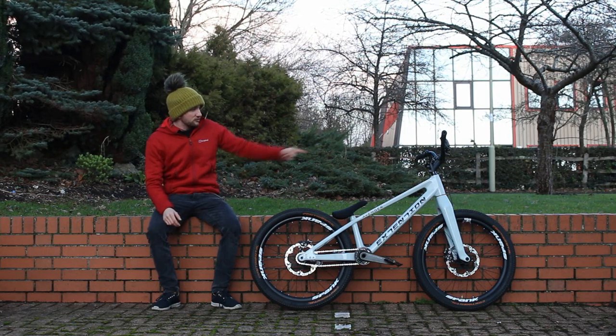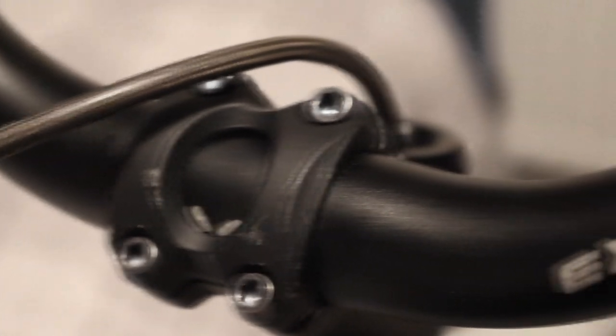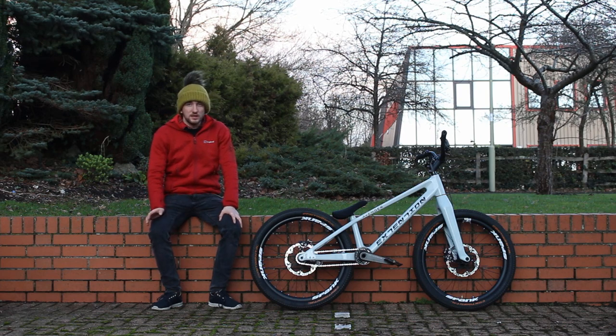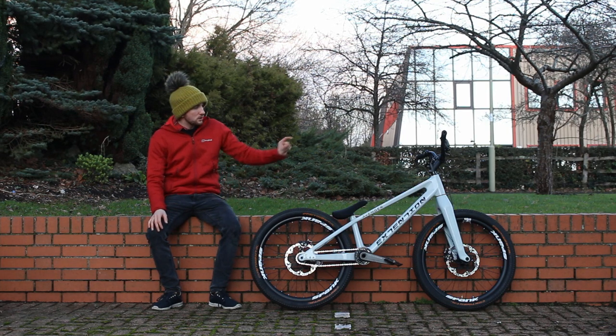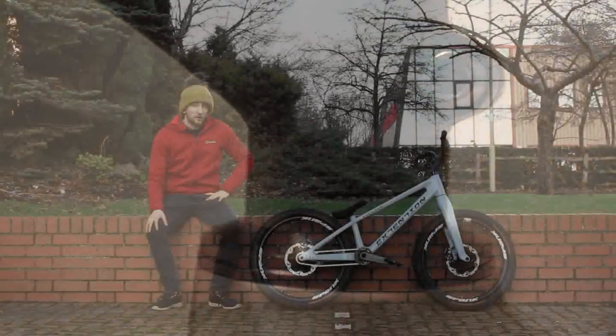The stem — I'm running a Trial Tech stem. It hasn't got the logo on it, well it has but it's blacked out. It's actually the same stem I got given on my first Arcade. I think it's a 35 degree angle by about 70, but anyway it's been really good. It's forged — I always go with forged stems because they're much stronger. I've got a few carbon headset spacers to save weight and all my bolts are titanium.